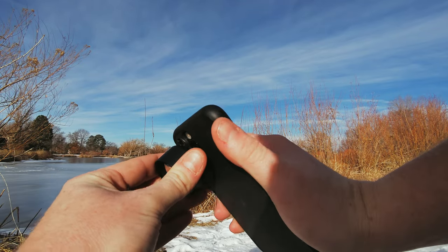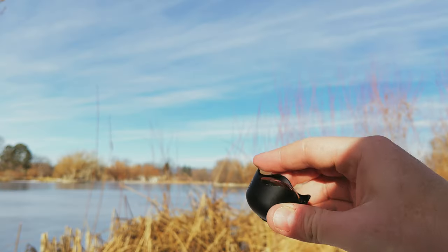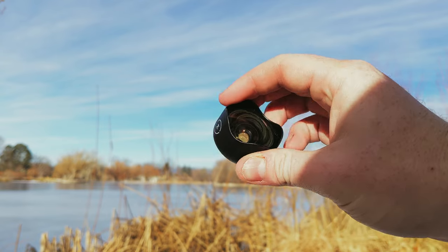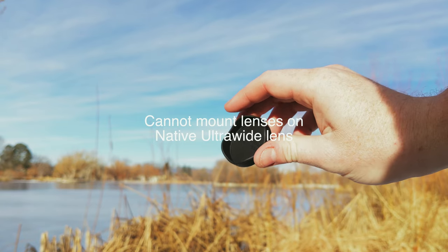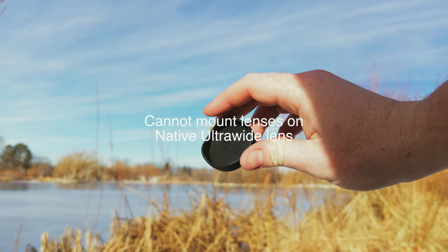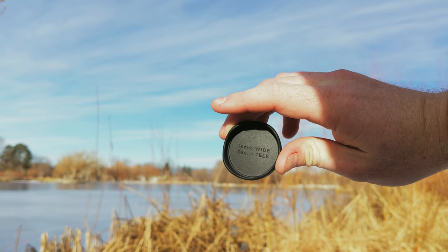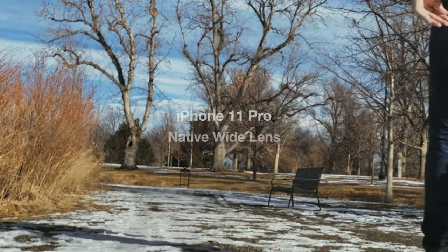To show you what adding this wide lens will do to your content, we're going to show you the exact same scene with the two native lenses you can attach this lens to on the iPhone, and then we're going to add the Moment lens to both of those lenses. Then we're going to show you all of it at the same time so you can see the difference you get by adding the lens to either the tele lens or the wide lens.